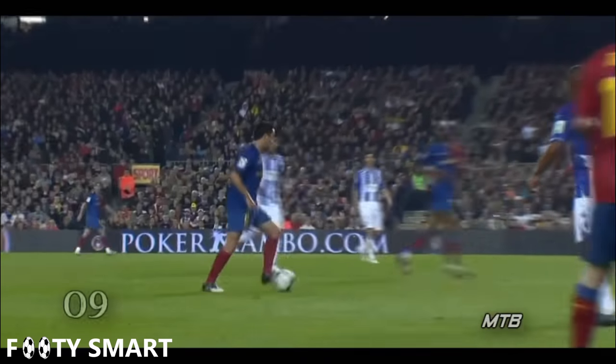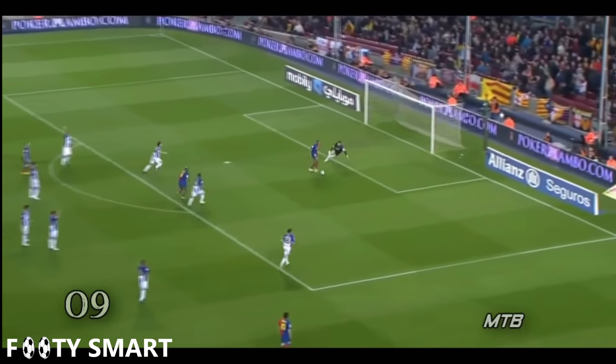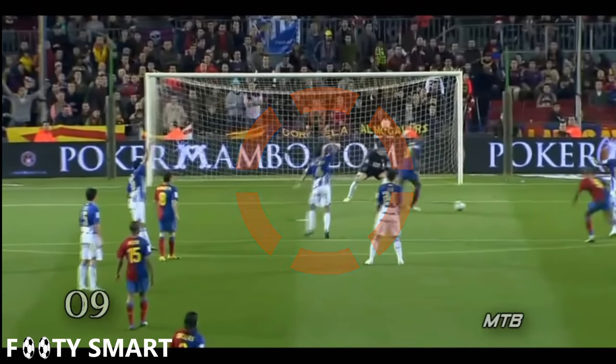Here is a different angle on a different pass, but you can see the same thing — his head is up and he's scanning what's going on while making this pass. Every bit of vision matters when you're making passes this close to goal. And here you'll see one of the better strategies to defend against the Xavi pass: just raise your hand and hope the referee bails you out with an offside.